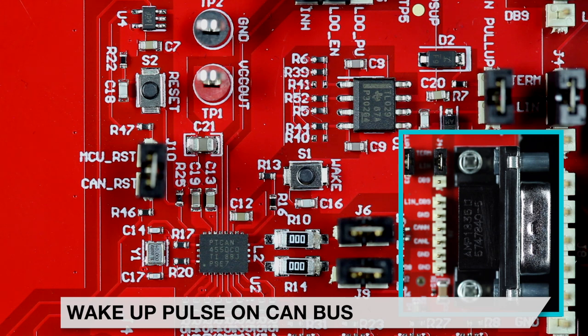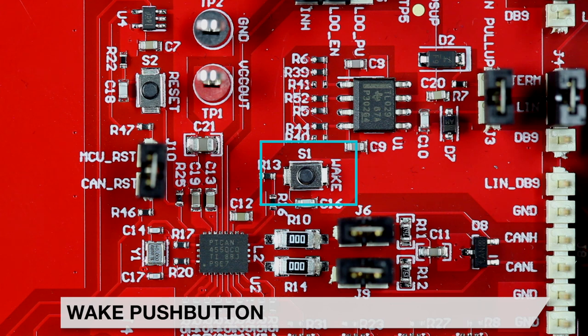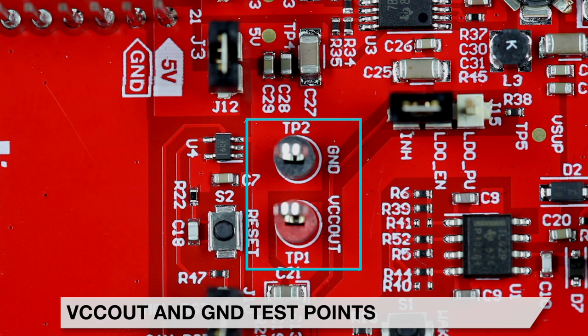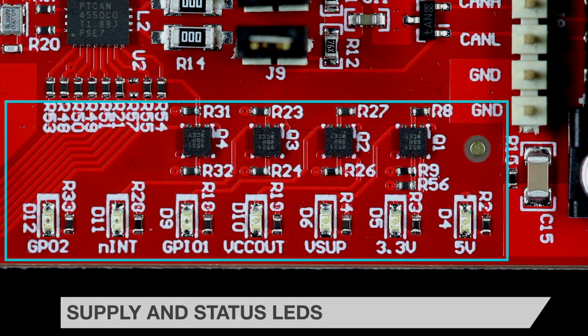The TCAN4550Q1 will wake from sleep mode when it receives a valid wake-up pattern on the CAN bus or when the wake push button S1 is pressed. The TCAN4550Q1's internal 5V LDO output voltage is not used on the board but is available on test point TP1.